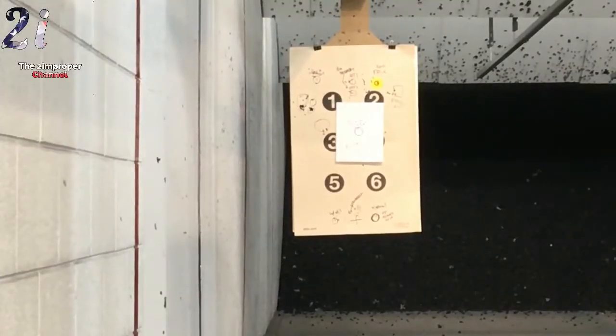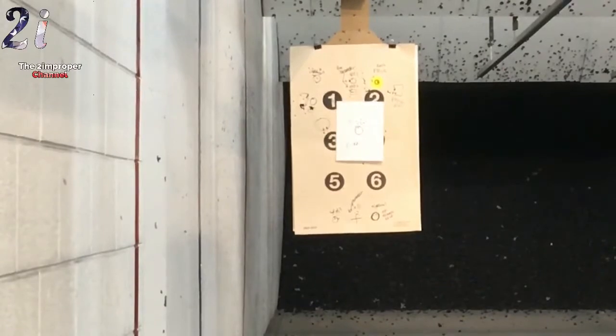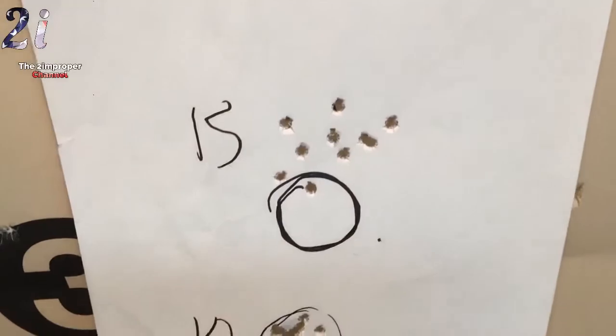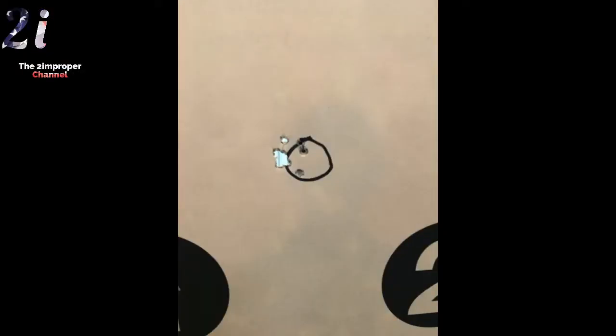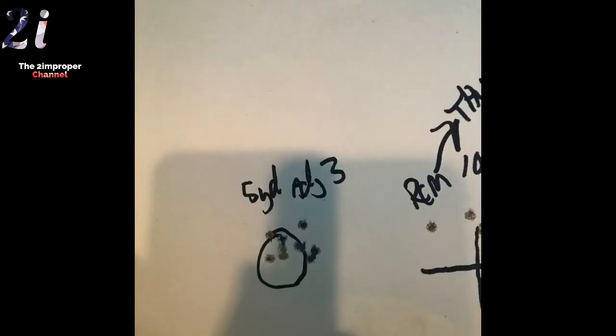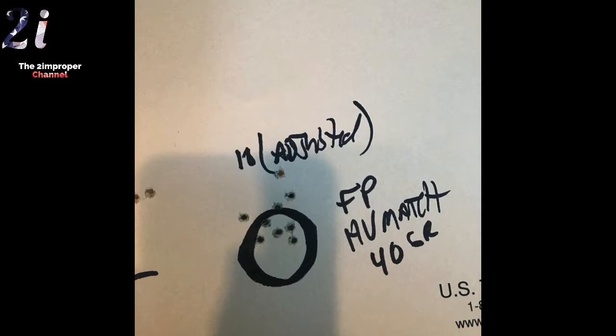I moved it closer to 10 yards and that was much better — I was happier. I suspected I'd need to do some adjustments using the adjustment knobs, but at 10 yards it was better because I could see the circle better. It was all a matter of vision. I did an adjustment, moved it in, then another and moved it in further. Looking at the two adjustments up and down, I started getting a little more centered and my grouping was just a bit better, then another one which was more like it.